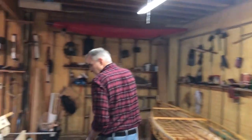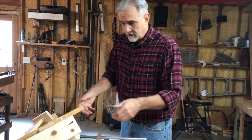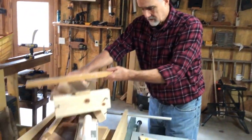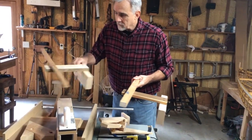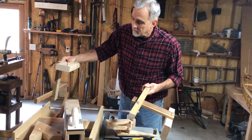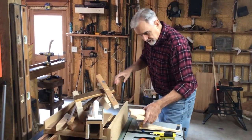Jigs. If you've been watching our videos, you know that I love to use jigs. I've got the little ones I use here for holding the boat up, the one I use for making scarf joints, and this one for cutting strips. I love to use jigs.